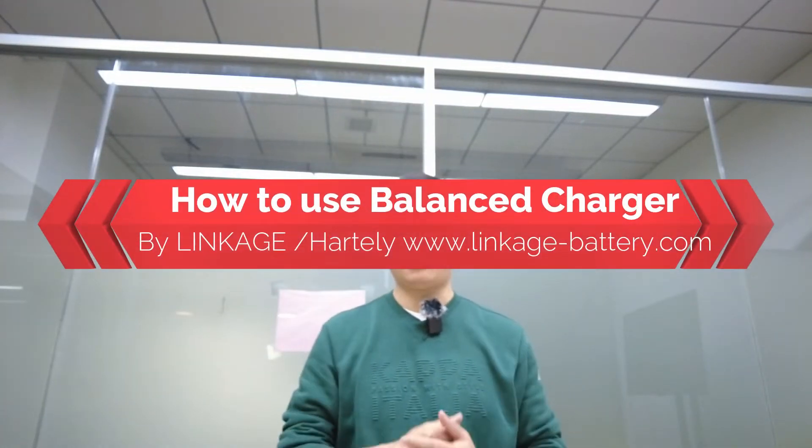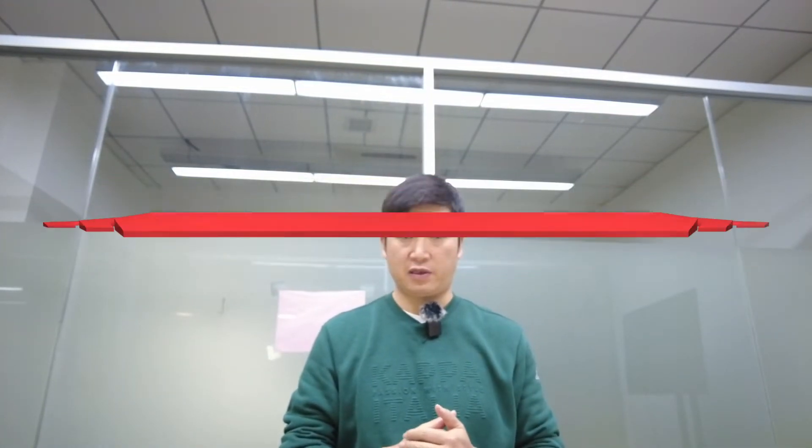Good morning everyone. This is Hartley from Linkage Electronics. Today we want to show you our LiPo charger — the balancer charger — and how to use it to charge a LiPo battery without the BMS.